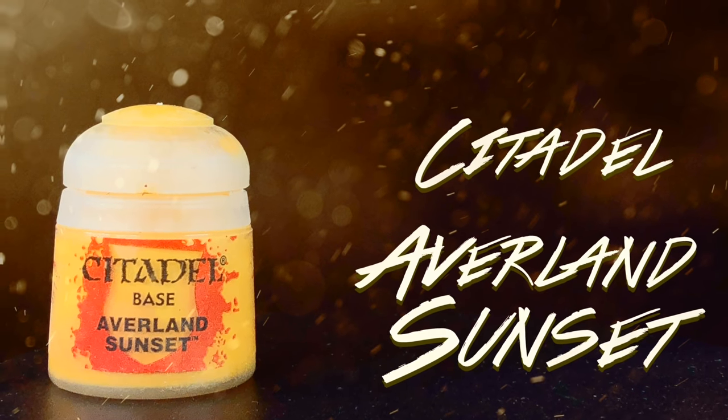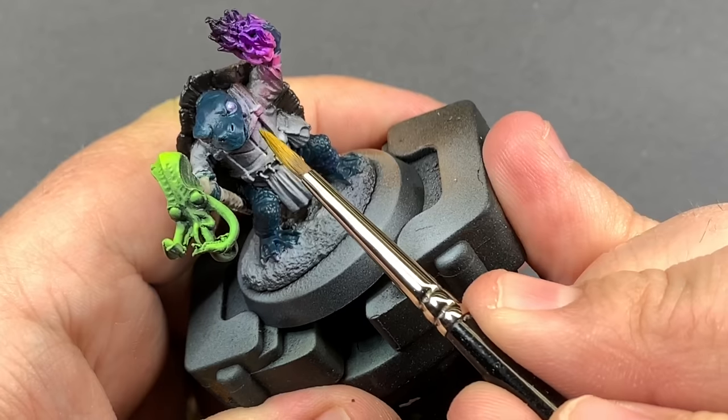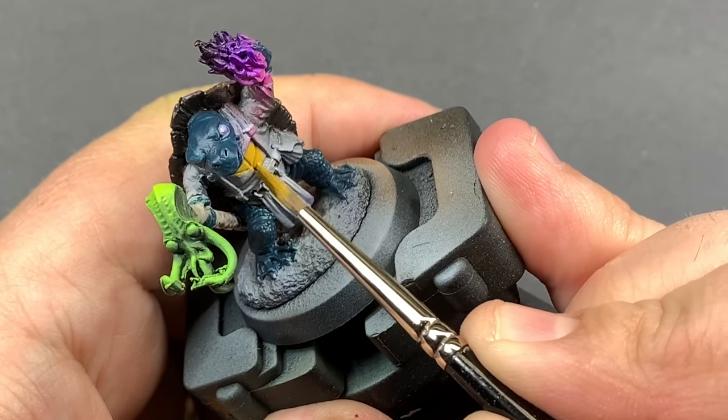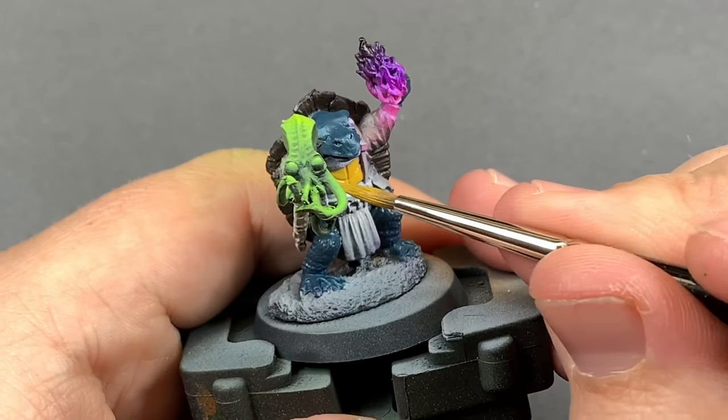Averland Sunset as a base coat for the plastron of the turtle. Yes, I did look that up — I was going to call it something stupid before and thought better of it.